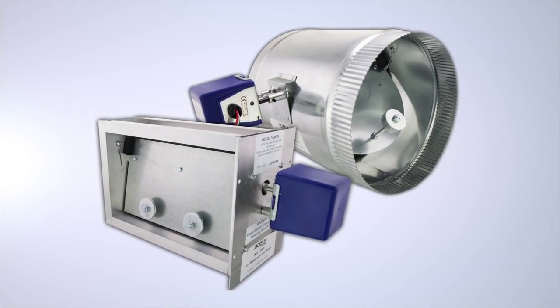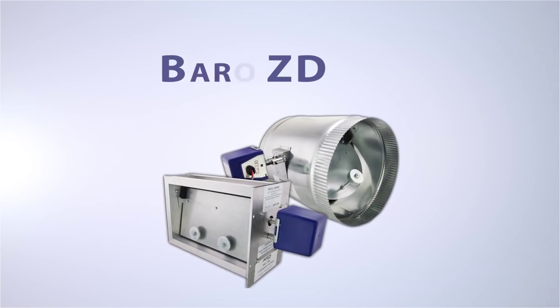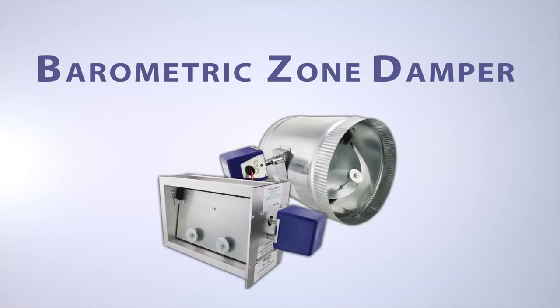Introducing the BZD from Jackson Systems, developed by company co-founder Ron Jackson. The barometric zone damper makes bypass dampers obsolete.